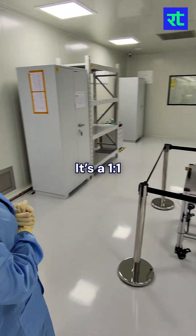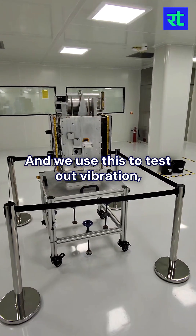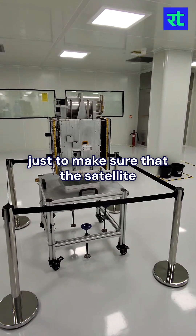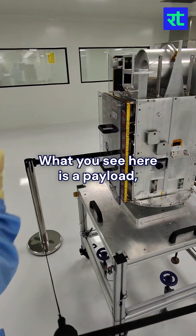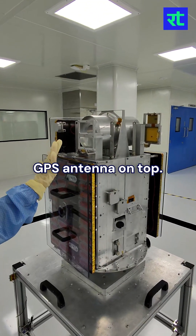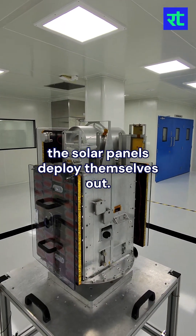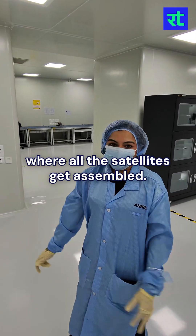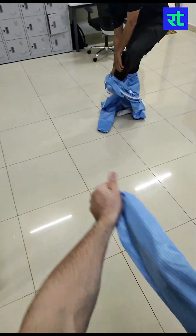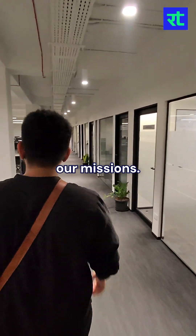What you see here is a one-to-one model of the actual Firefly satellite. We use this to test vibration and thermal testing — just to make sure the satellite as a unit can hold itself together. What you see here is a payload — a representation of the payload. That's where the actual camera goes. You have a sun sensor, a GPS antenna on top, and these are the solar panels. Once the Fireflies are up in orbit, the solar panels deploy themselves out. This is the final place where all the satellites get assembled and are directly shipped out to the launch site.